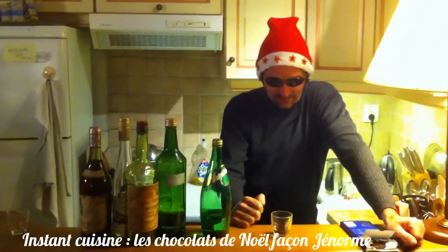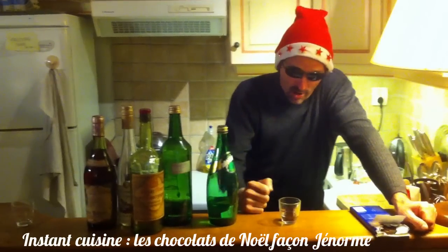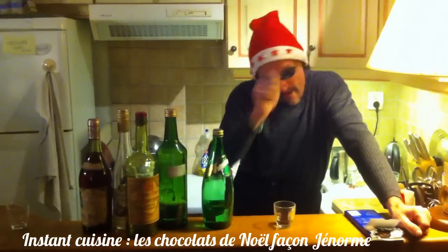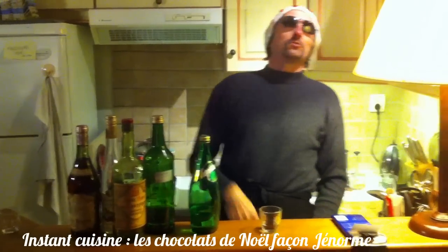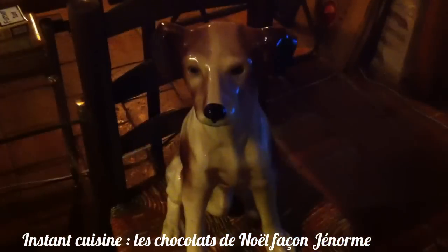Retrouvez cette recette sur le site www.mange-normes-chocolat-de-noël. Je vous attends pour d'autres recettes, puisqu'il y a plein d'autres produits à faire dans un prochain épisode. Voilà, à bientôt et joyeuses fêtes. C'est parti.